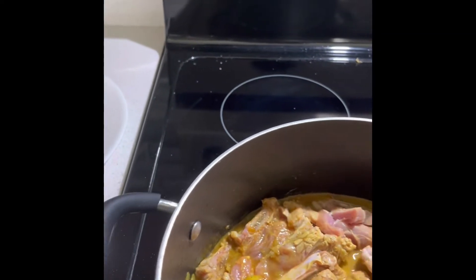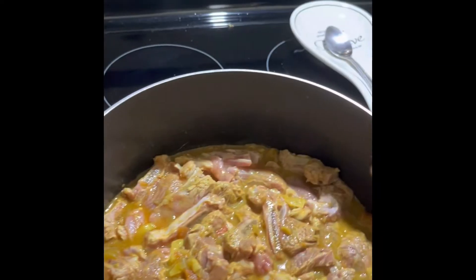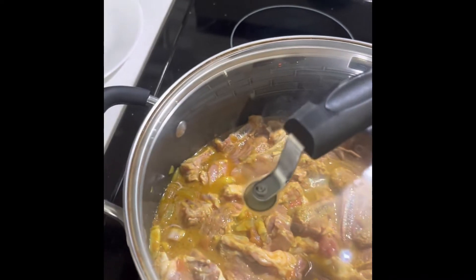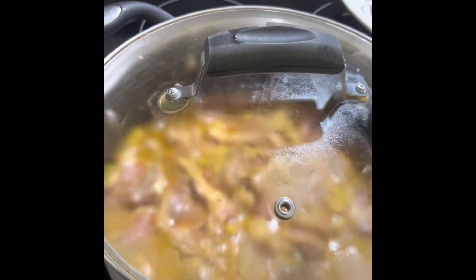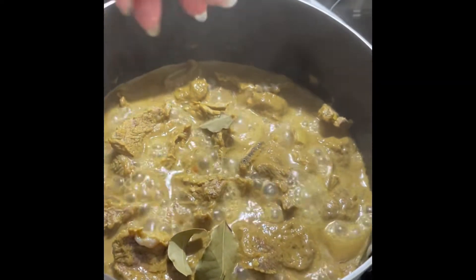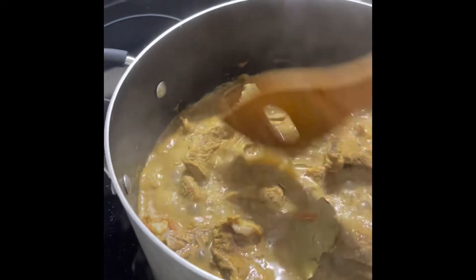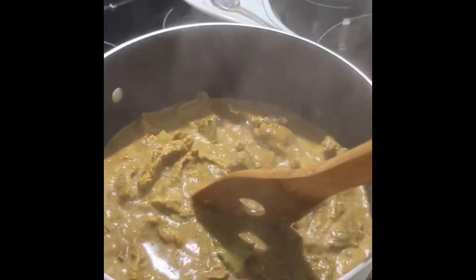While it is boiling a little bit, cover it for a while and later on I will add more water until the beef is already tender or becomes soft. Let us add the bay leaves and a few pieces of cumin seed to add more taste. While still boiling, later on I will add more water.